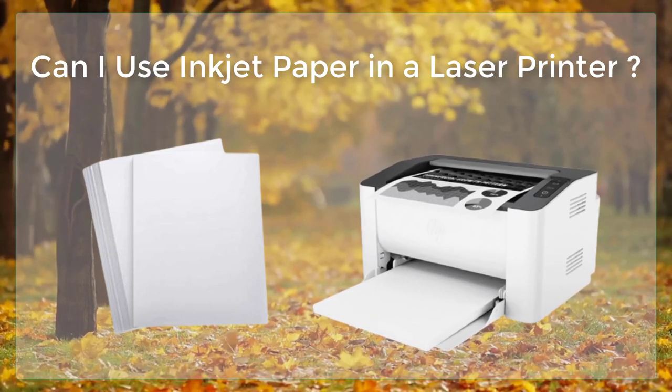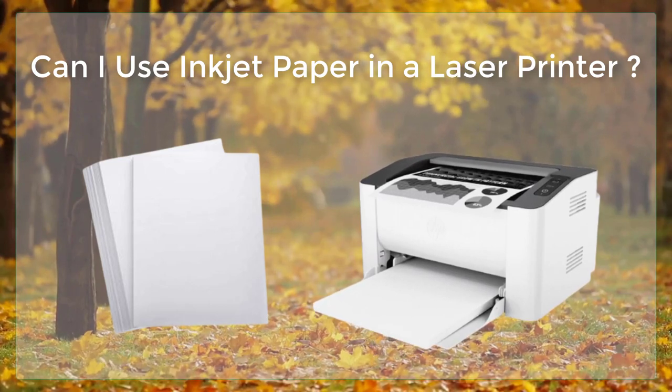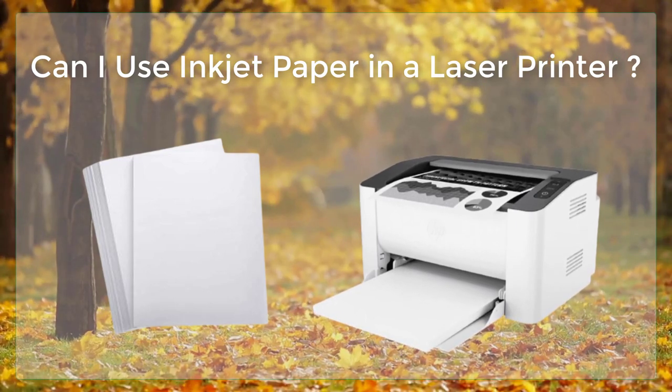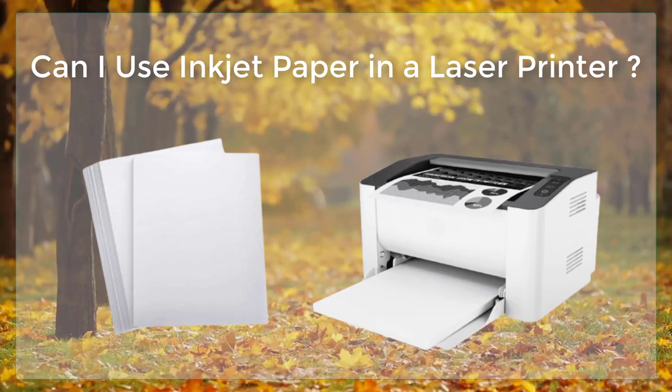It's also worth noting that some inkjet papers contain coatings that can damage the drum of a laser printer. Additionally, most inkjet papers are not heat resistant enough to withstand the high temperatures used during the fusing process of laser printing.